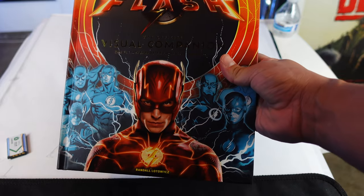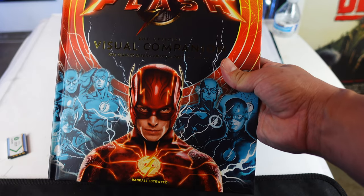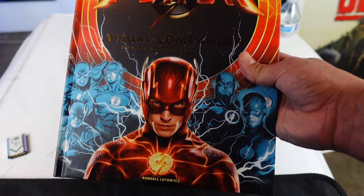What's up, guys? Sehaman back, and today we're going to be taking a quick look at the brand new Flash. This is the official visual companion, the Scarlet Speedster from page to screen. So the official book, I guess you can say, for the film.